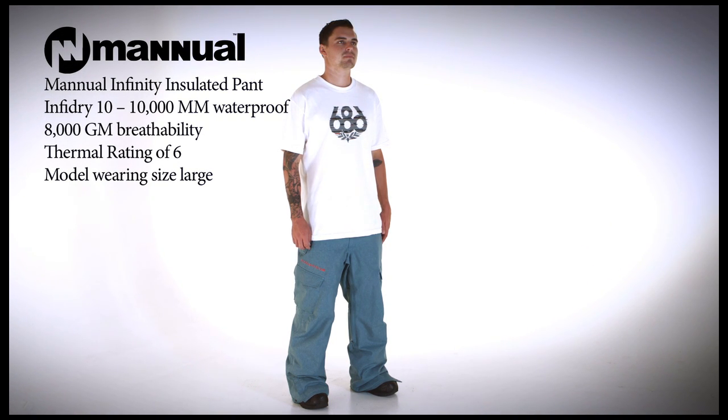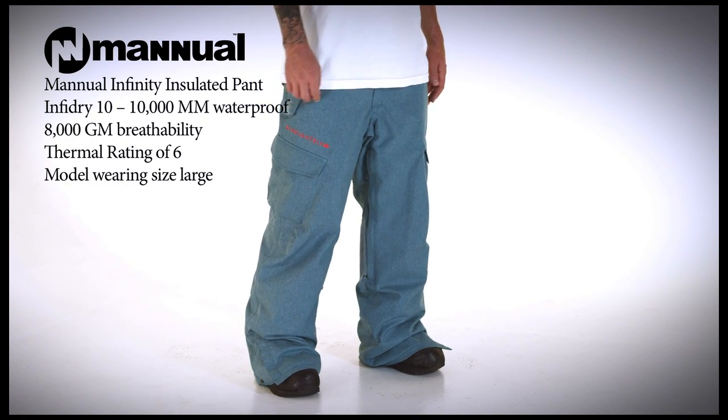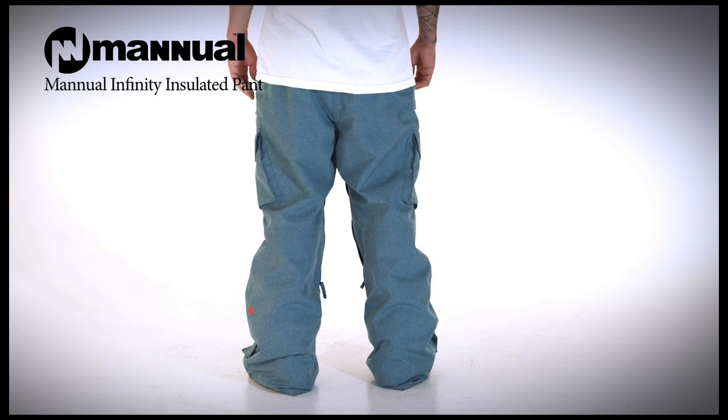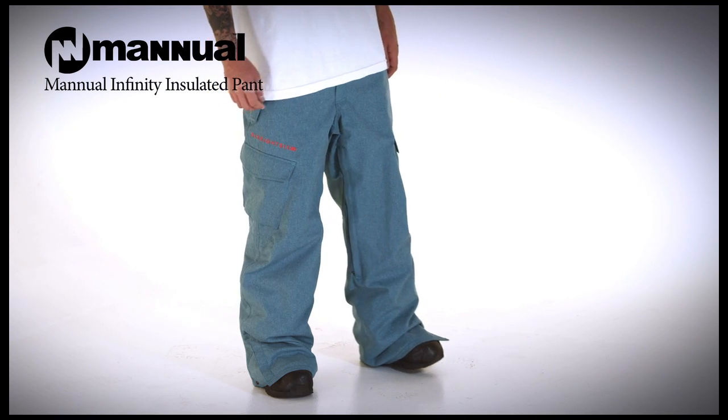We call this the perfect regular fit pant. Available in seven colors including a few texture and herringbone prints, the Infinity has fully taped seams and 40 grams of insulation that makes them not too heavy and not too light.